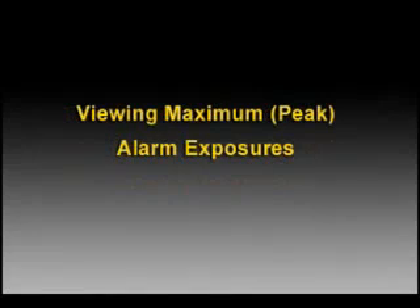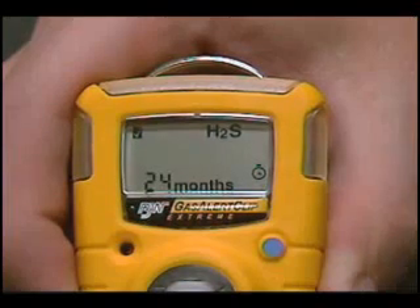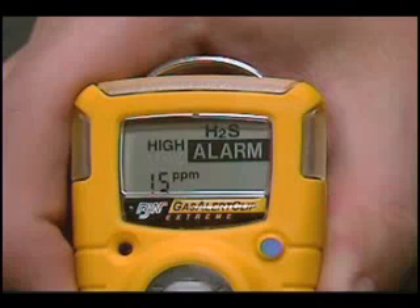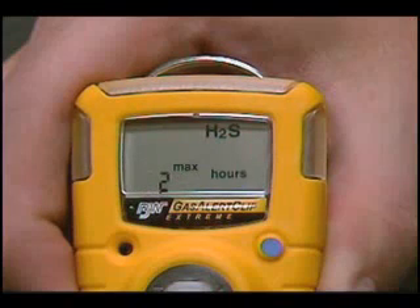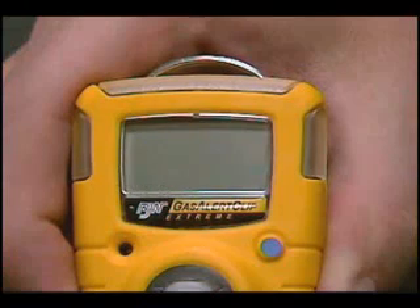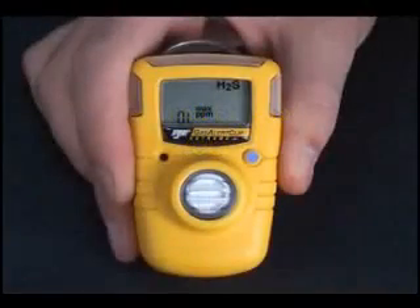Gas Alert Clip stores and displays the peak or maximum alarm exposure encountered during the past 24 hours. Simply press the button to view the information. First, alarm set points are reviewed. Then, the word MAX and the peak PPM or percent readout are displayed, followed by the number of hours elapsed since that alarm condition occurred. Gas Alert Clip automatically returns to normal operation. For exposures above the instrument's measuring range, the display will read OL for Over Limit.